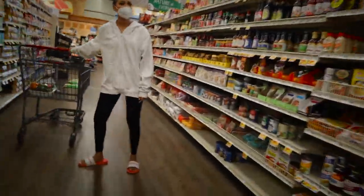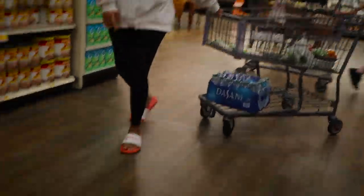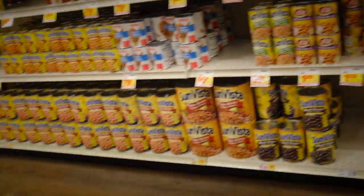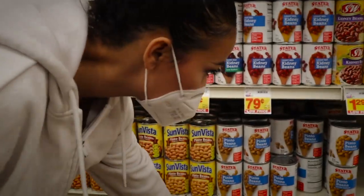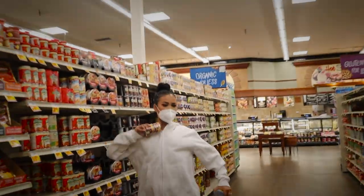Boom — four chili seasoning packs! Okay, beans y'all. So you're gonna need pinto beans, white beans, and black beans — boom, all the beans you need. And get your kidney beans, don't forget your kidney beans.